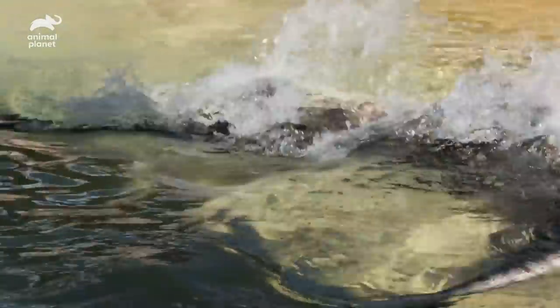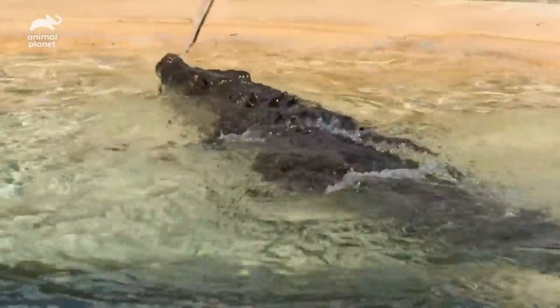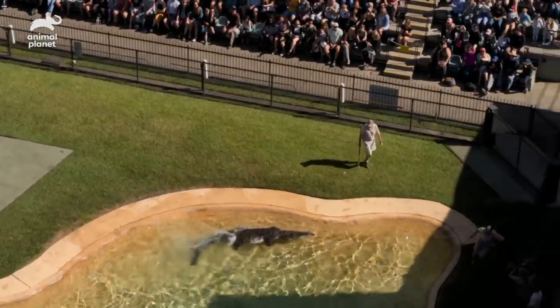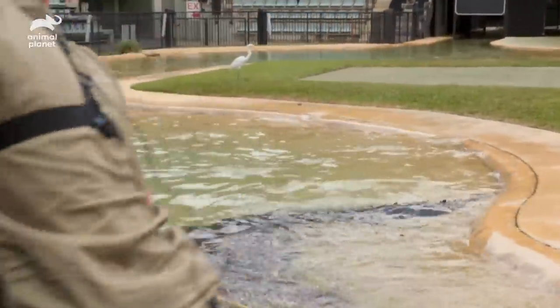Here we go! If the crocodile violently head shakes and you don't let the rope slide through your hands, you will go flying into the water with the crocodile. So this is what's going through my mind, and that was really the only point where I was nervous.